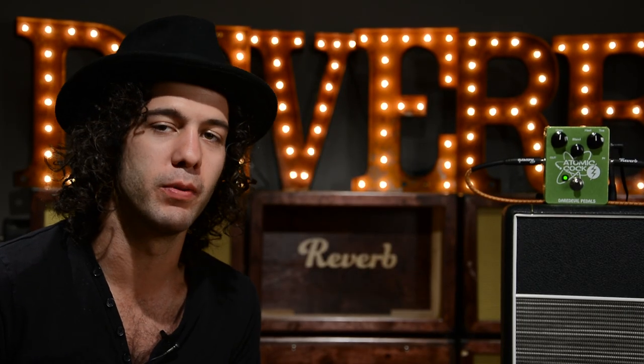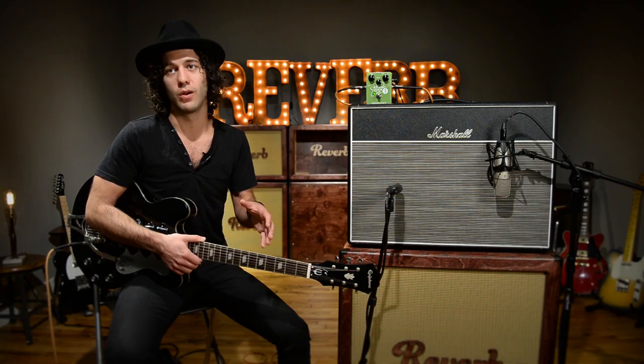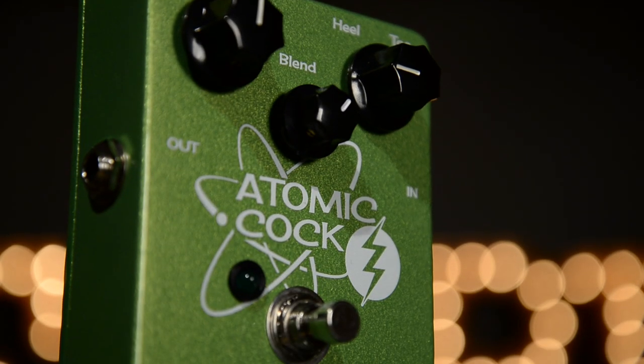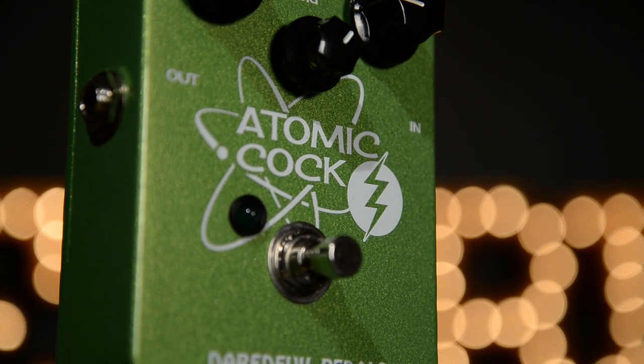Daredevil is based out of Chicago and they are definitely one of our favorite pedal builders on Reverb. Johnny is not only a pedal builder, he's also a professional touring musician. He has a practical approach to building pedals for the stage and studio. Johnny also prides himself on building pedals that stand out from the crowd. This one certainly does that — we haven't seen any pedal like this.